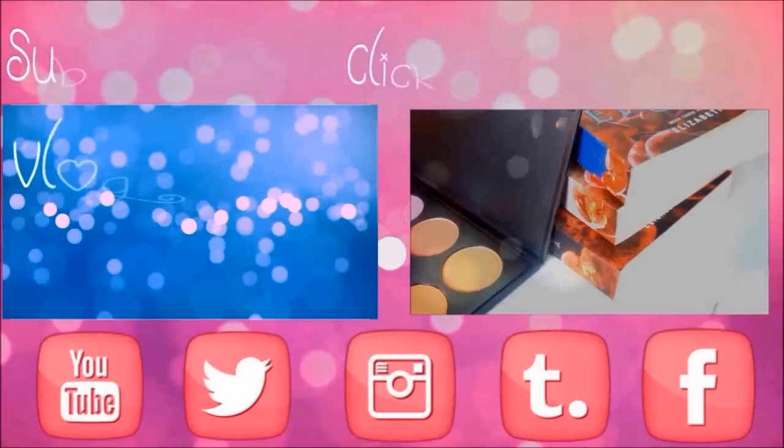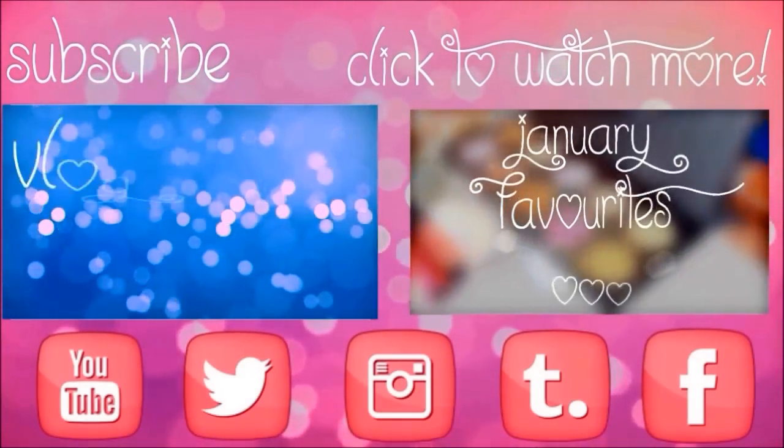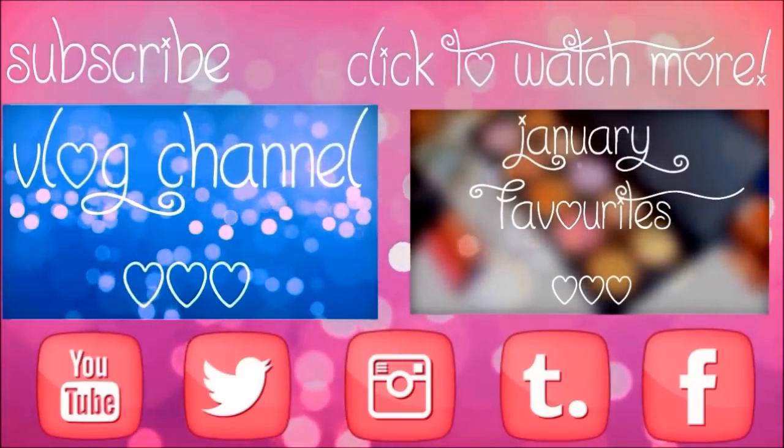So that is the end of my makeup removal routine. I hope you guys enjoyed it! If you'd like to see a full skincare routine, make sure to give this video a huge thumbs up and comment down below. Thank you so much for watching and I'll see you guys in my next video. Bye!